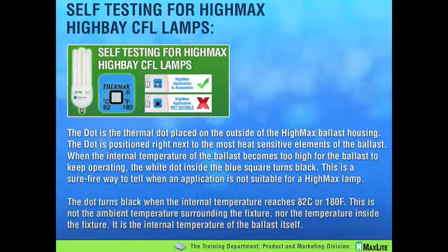One last important thing about HiMax technology and its applications: HiMax, like similar alternative light sources such as LED and induction, has heat issues. A bad or hot application is going to result in increased lumen depreciation — which can be very steep — and/or a very short lamp life. We don't like problems, you don't like problems, and most importantly, your customers don't like problems.